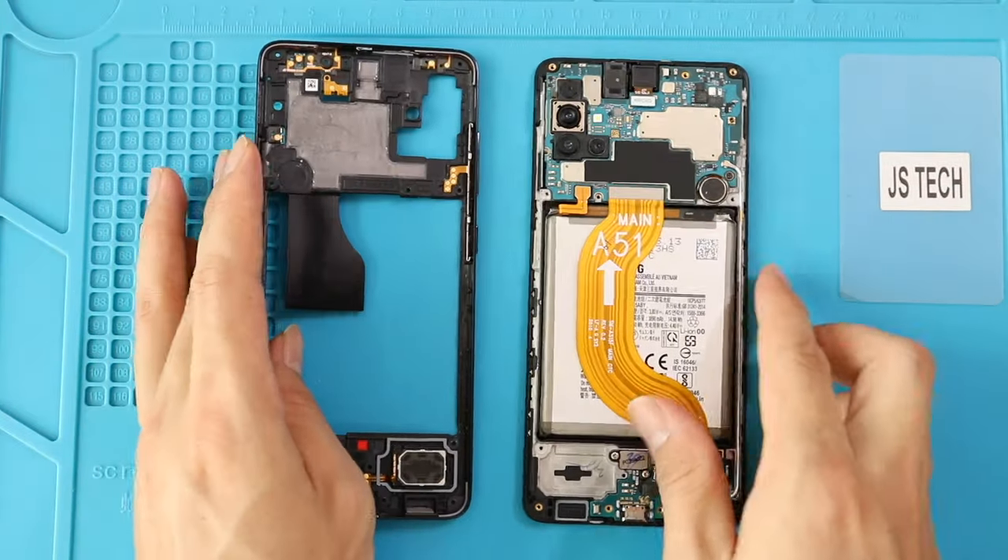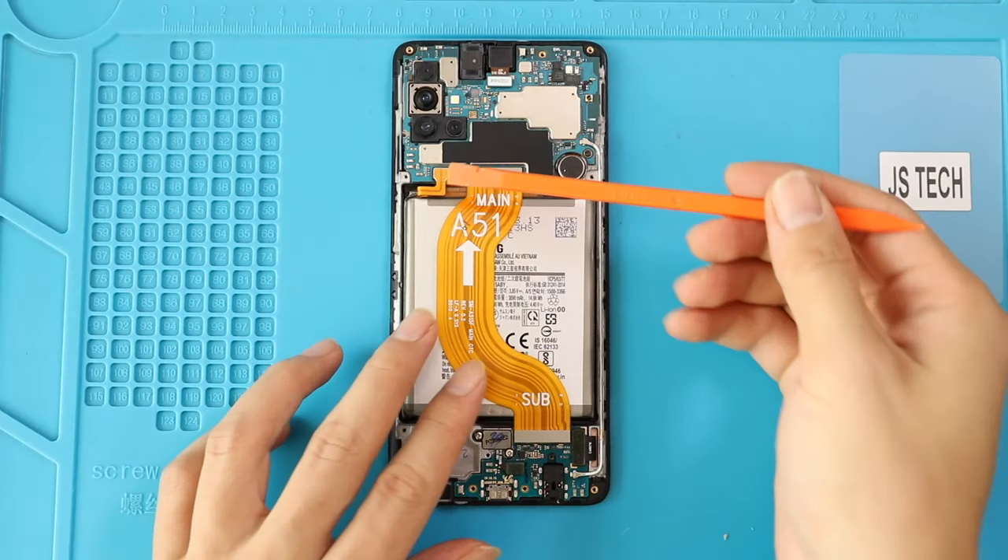Take out the frame and disconnect the battery connector on the top left and the LCD connector on the bottom right.